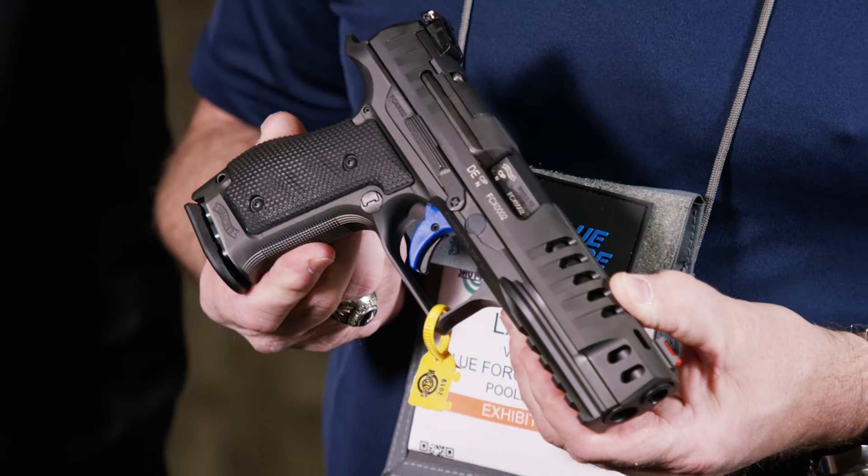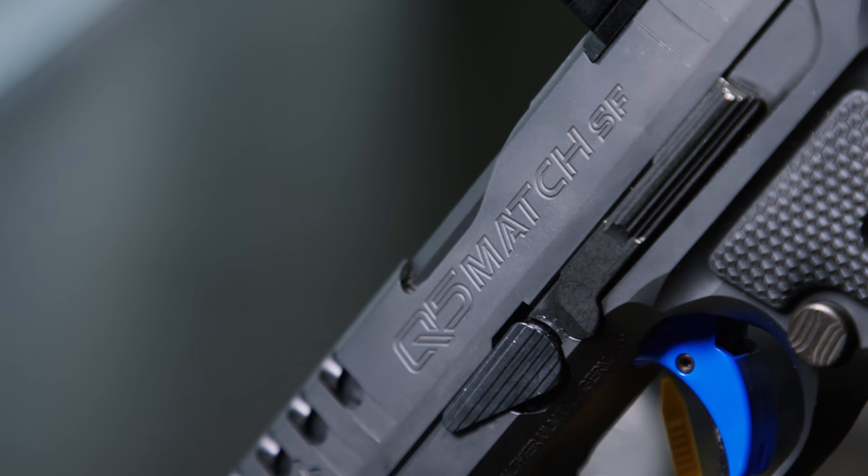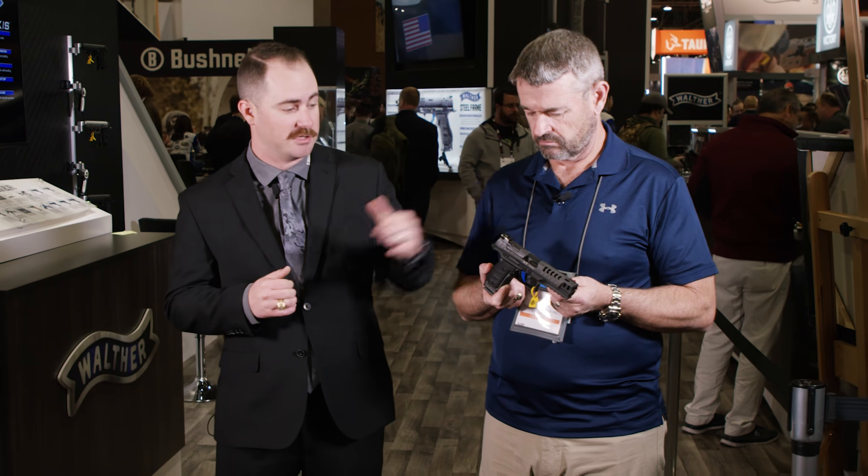If you look at the top, it has the same slide profile as our standard Q5 Match with an LPA adjustable rear sight and a fiber optic front. It takes the same magazines as our polymer frame series too, which is a real benefit if you've already been shooting the PPQ family — you can transition to this really well.